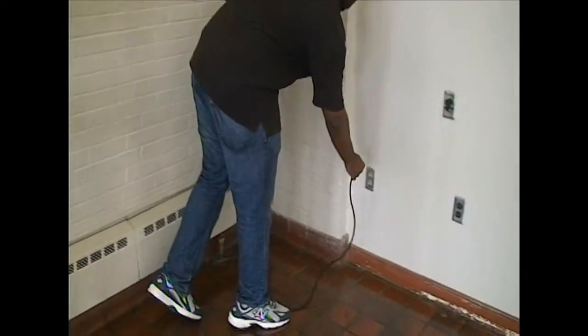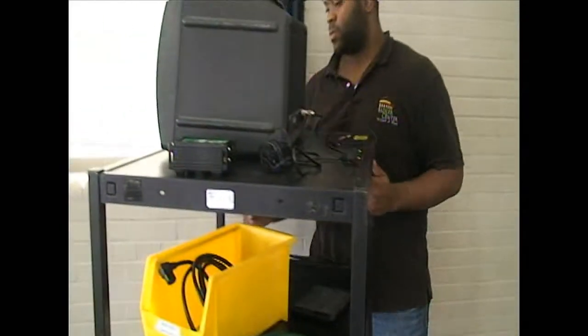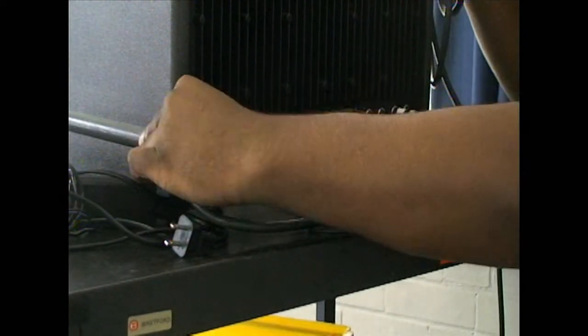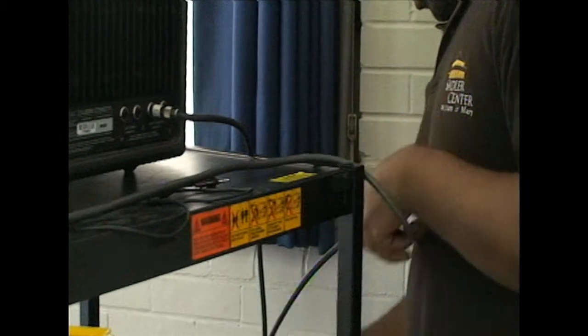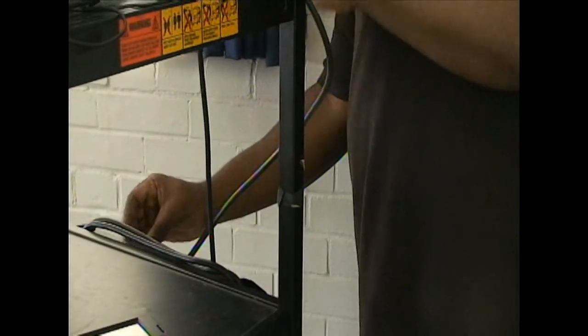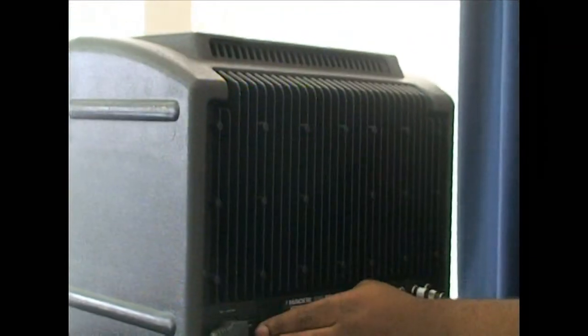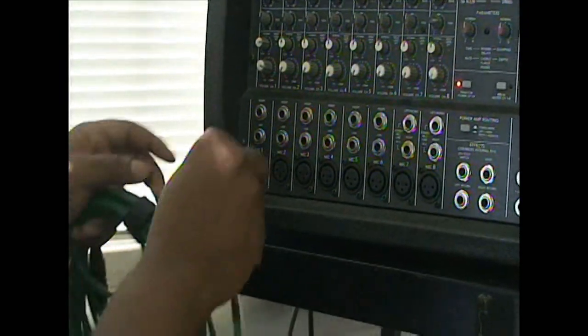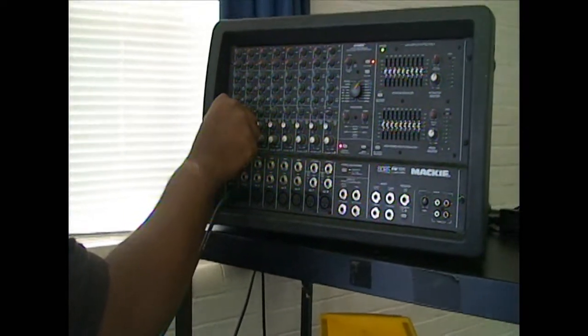Head back to the mixer and plug the cart itself into a power source. With the cart successfully providing power, hook the Mackie system into the power strip on the right side of the cart, and everything should be good to go. The only thing left now is to put your inputs in. Inputs go on the front where you'd expect, and the volume controls are there as well. You now know how to use the Mackie.